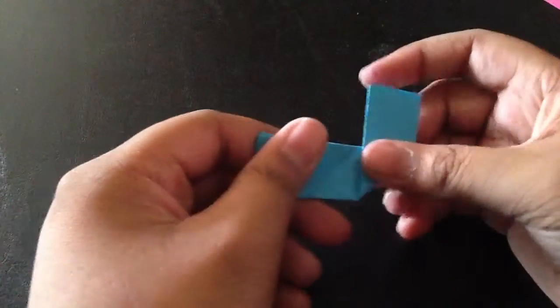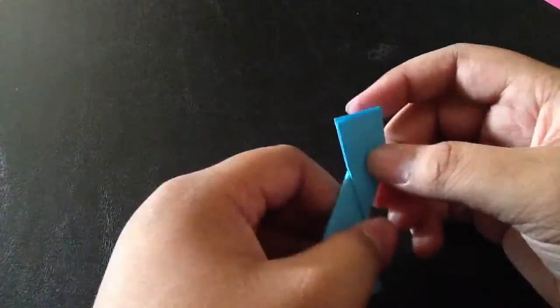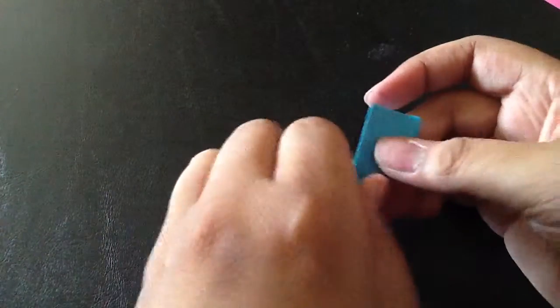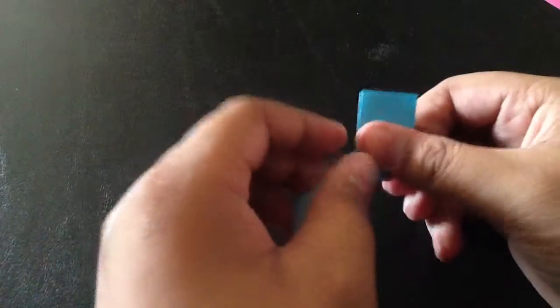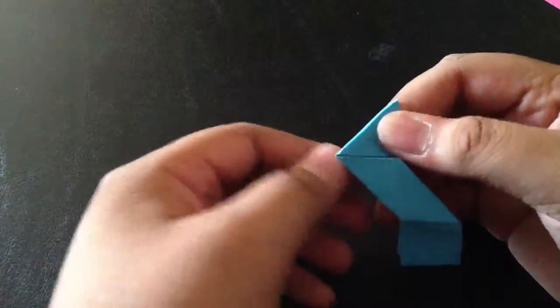So now you should have something like this. What you're going to do is fold two sides from the middle. Now you should fold it in the middle, so don't crease over the middle.